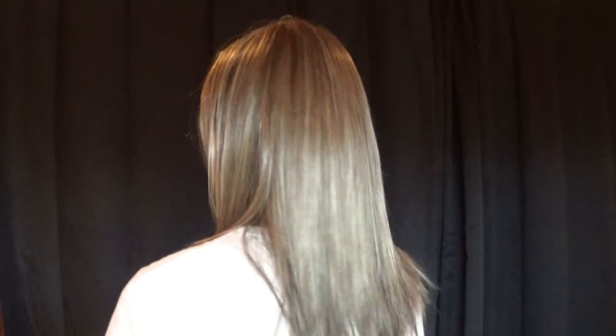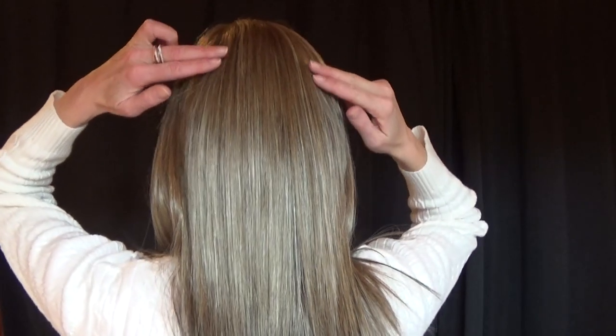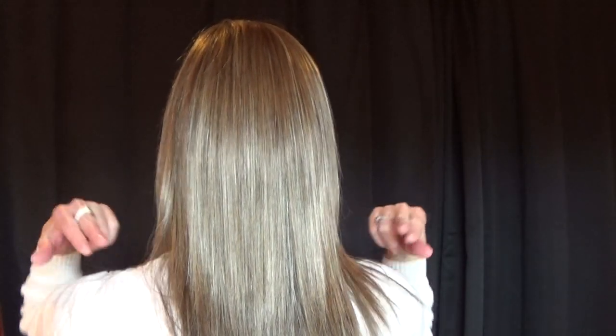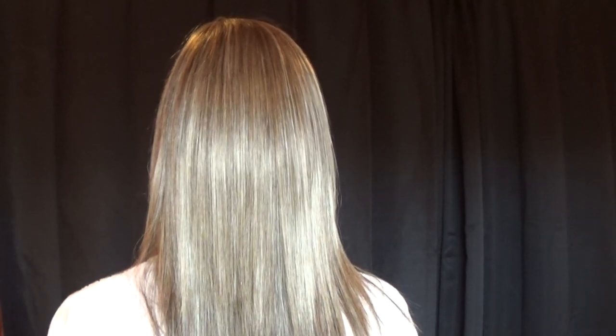The front fringe is 5 inches long. The sides are 11.5 inches long. The crown is 10.5 inches long and the nape is 11.5 inches long. And with a weight of only 4 ounces you can wear this wig all day long comfortably.